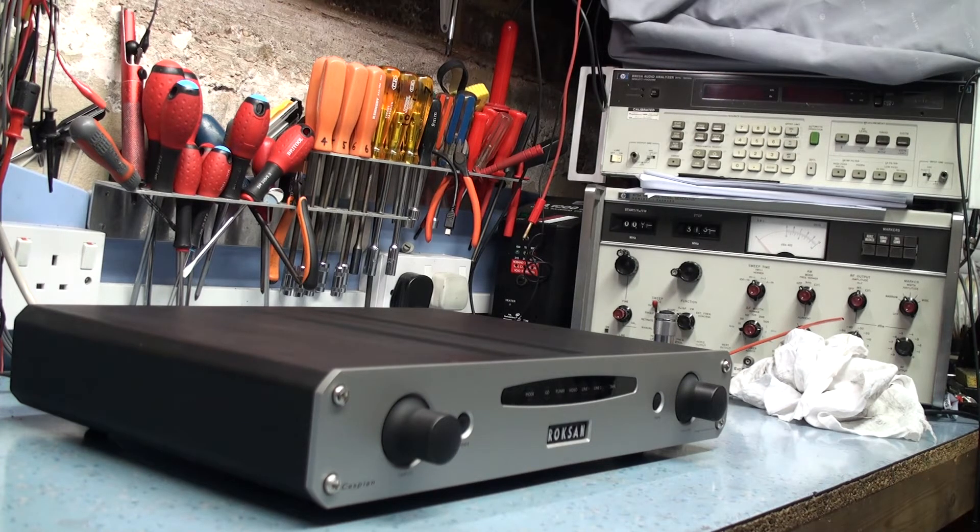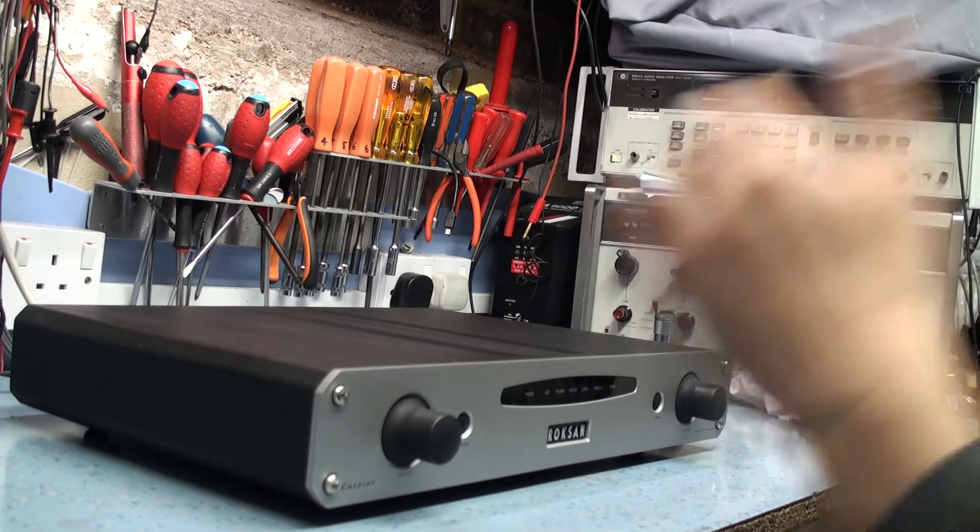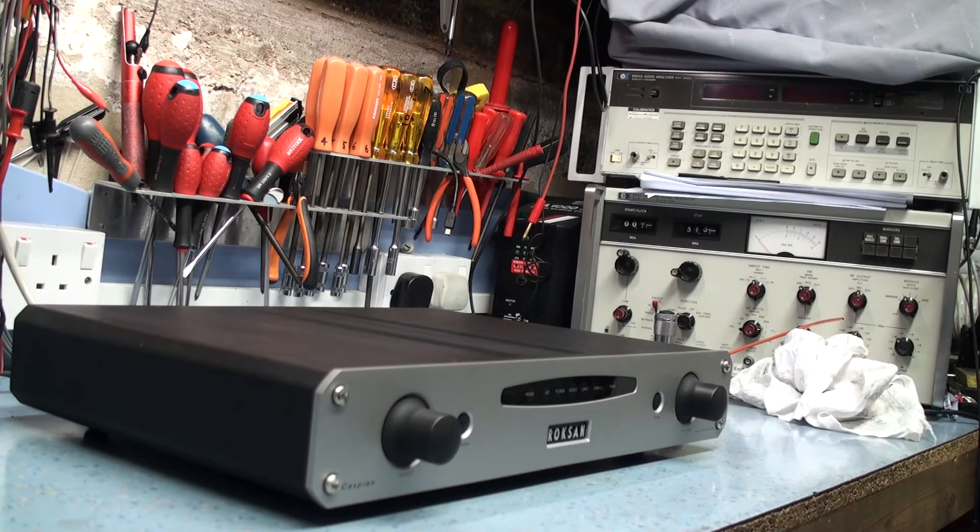We can give him an idea of what it's going to cost to repair it. As you can see it's been very well looked after — everything's pristine, it's all been looked after perfectly well. It's not dirt or tobacco or smoke or anything like that. This amplifier is in mint condition.